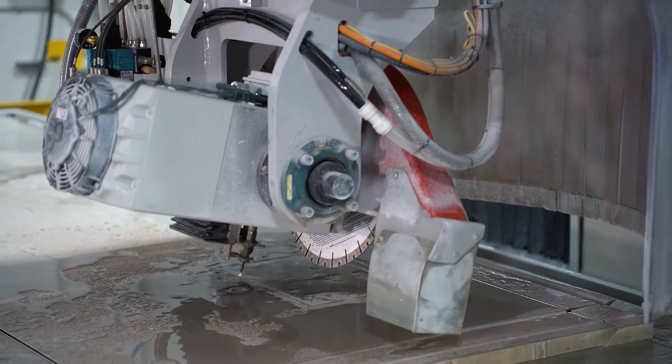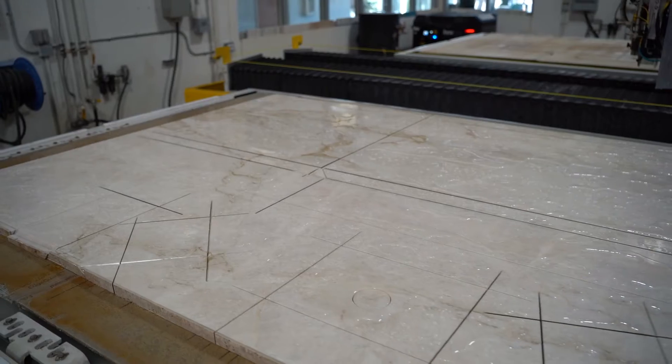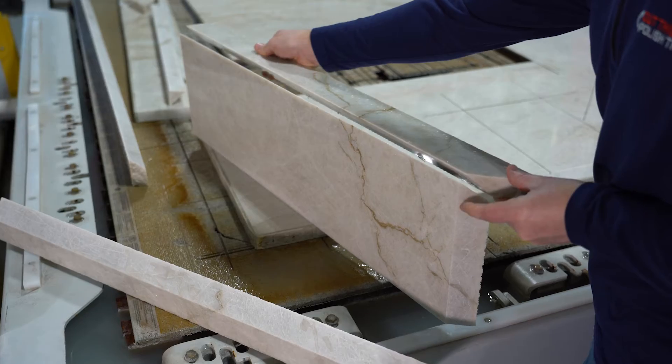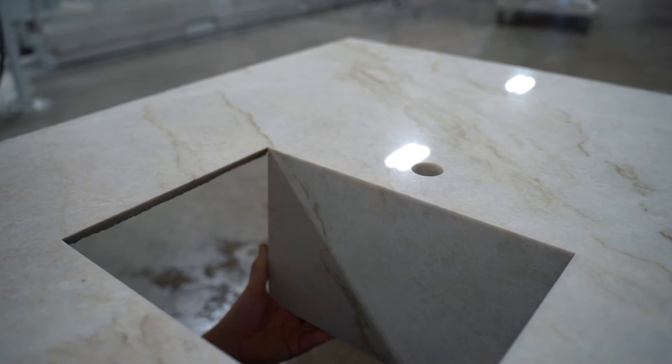Just like that, we have our parts cut and the program is complete. This program took a little over an hour, but we had 24 blade miters and 11 water jet miters. All the cuts came out excellent and the parts fit together perfect — all with single pass cutting. Thank you for joining us, our time is up. We'll see you next time.